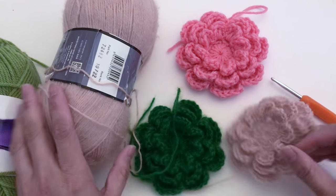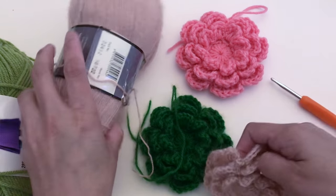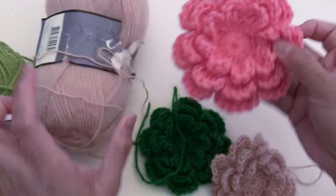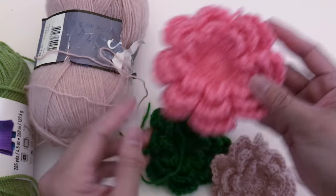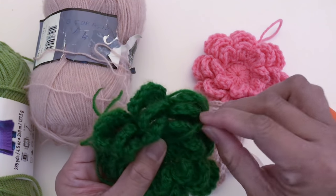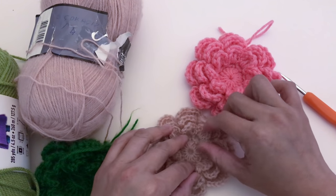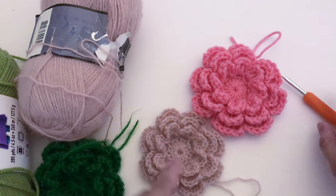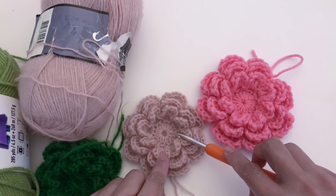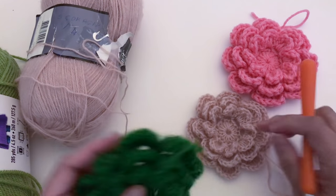For this flower I use a very thin yarn — this is a mohair yarn. This is Red Heart Super Saver, and this is almost similar but slightly thicker. As you can see, it's the same pattern but the size depends on the yarn you use and the crochet hook recommended by the label.